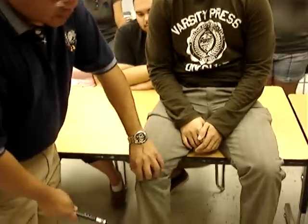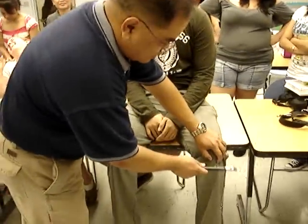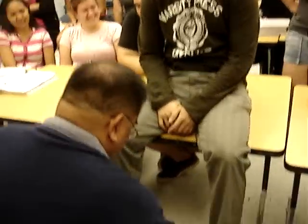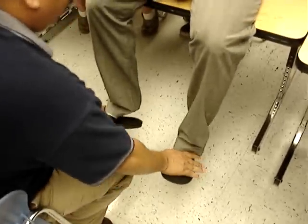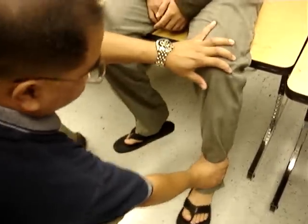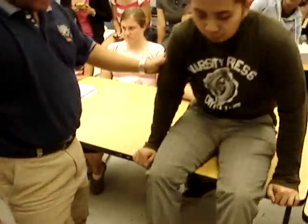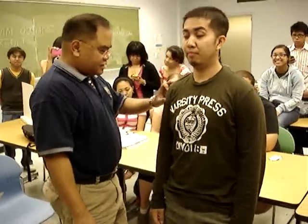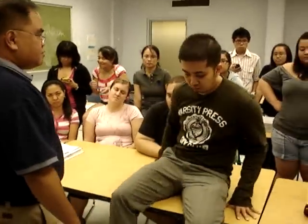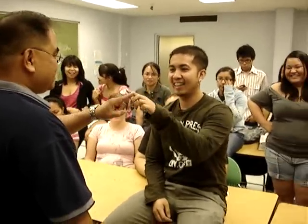Sit up. Just relax. Now push, pull up, push, pull back, push, pull back. Stand up. Close your eyes, keep them closed. Have a seat. Go ahead and touch your fingers to your nose. Touch my finger. Touch your nose. Touch my finger.